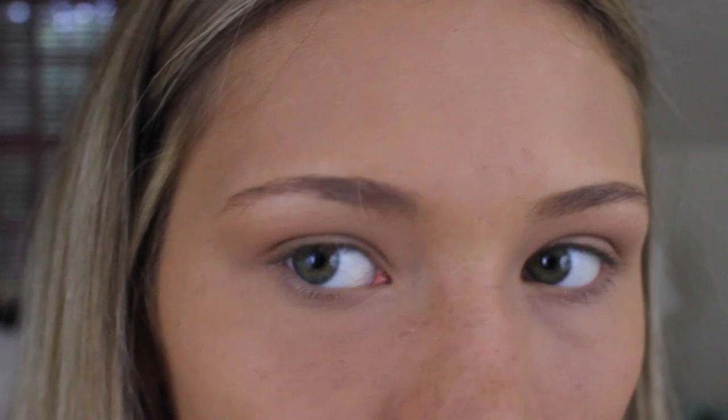So this is what my natural eyebrows look like. They are very light and very sparse and they have a little bit of shape to them, but needless to say I don't leave the house without filling these in.